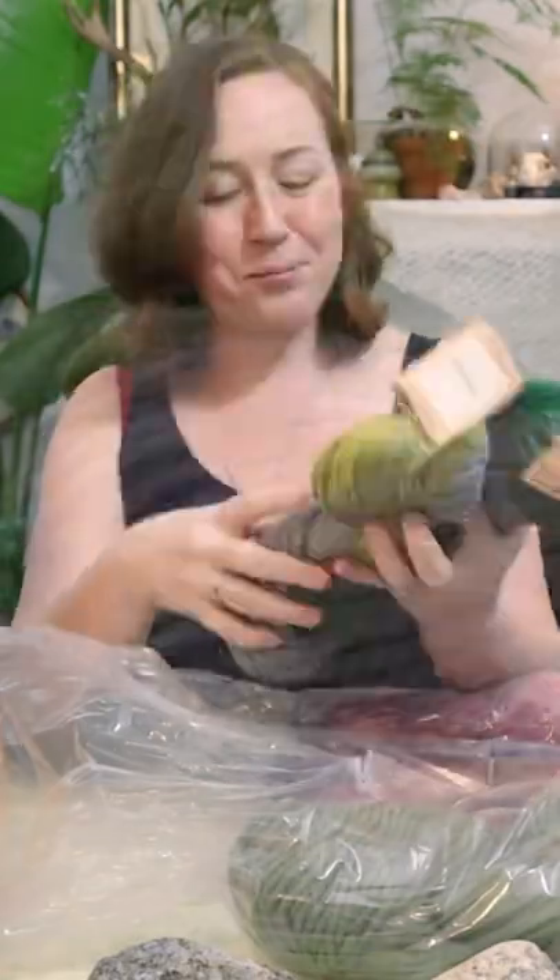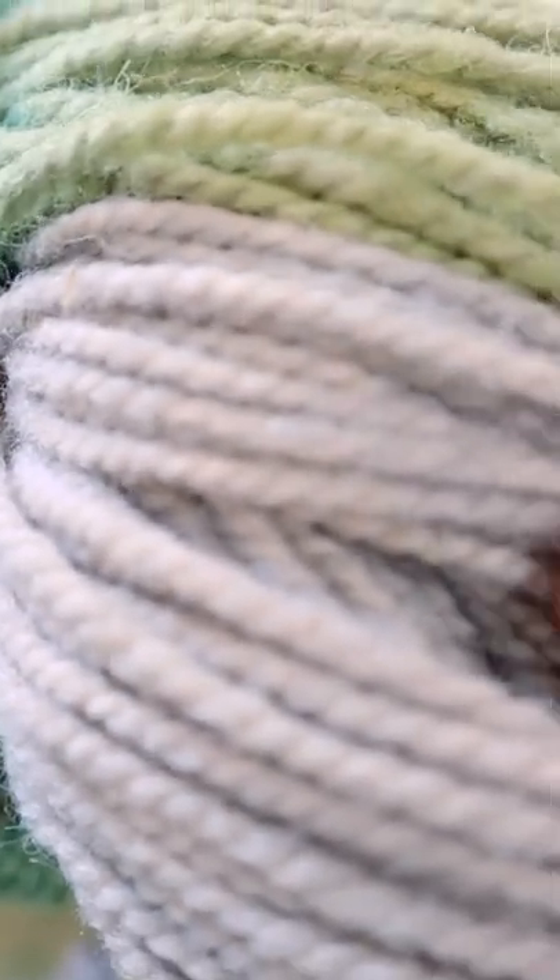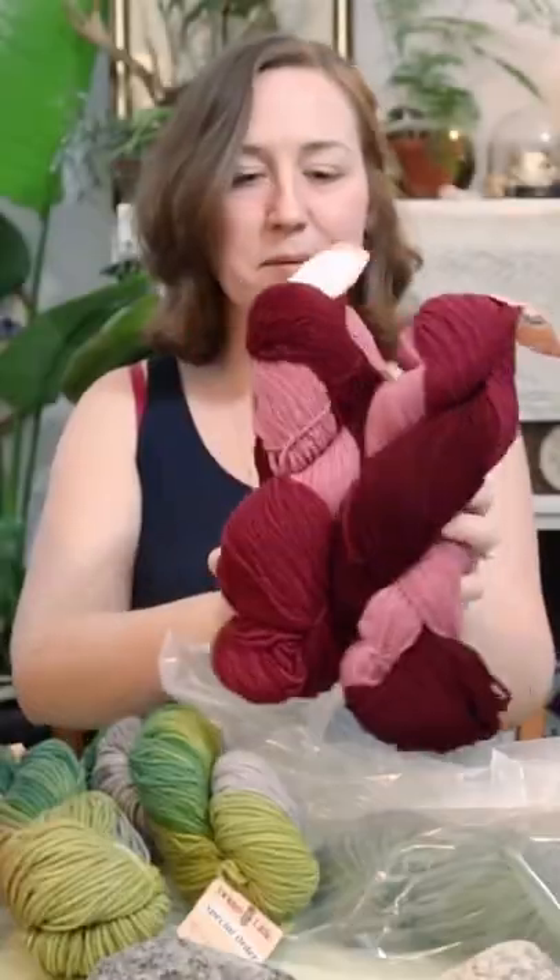This one's called Springtime. It's like this soft purpley gray and it's mixed in with this kelly green and sort of an olive green. The kelly green is dark, it's almost a hunter green. This is amazing.